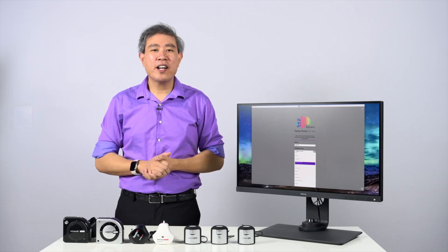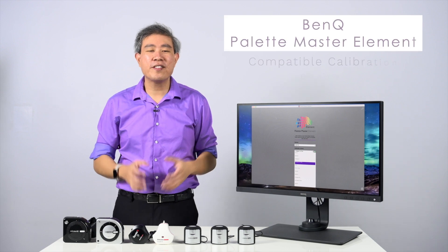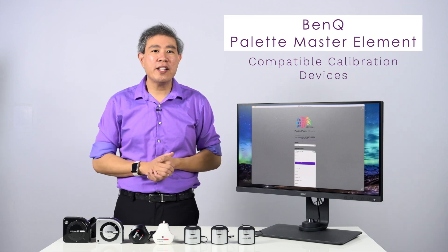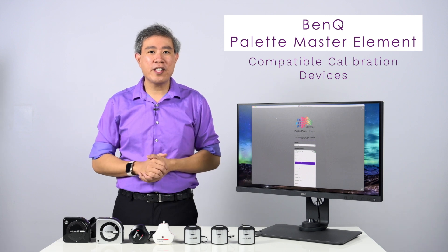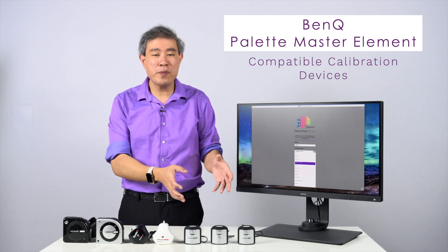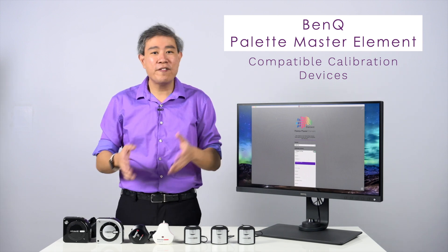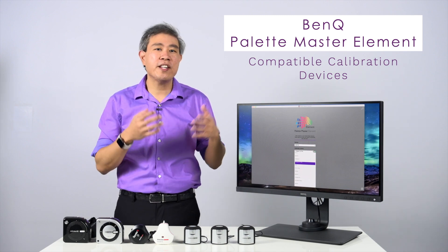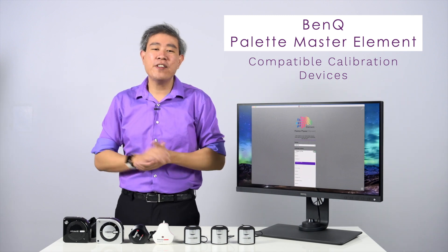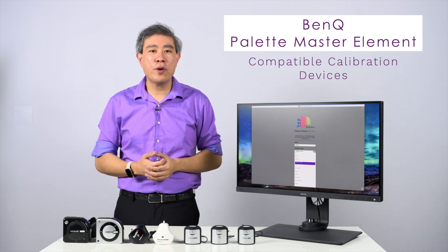Hi, I'm Art, BenQ Ambassador. I'd like to take some time to talk about color calibration devices that are compatible with BenQ Palette Master Element software. There are a lot of devices out there in the market and some of them carry the same design; others carry similar brand or device names that can be somewhat confusing when trying to choose the best device to calibrate your display. In this video, I'm going to decode all of them for you.